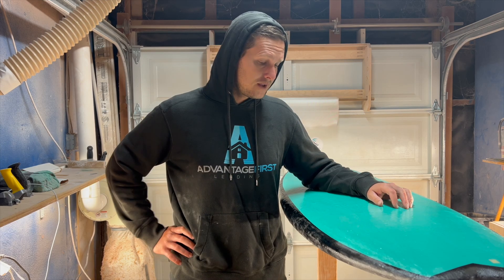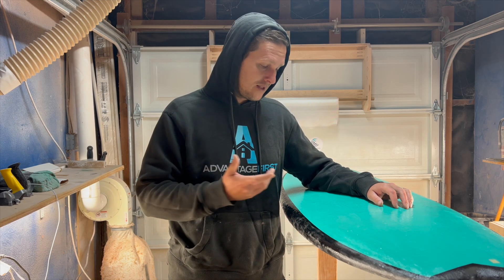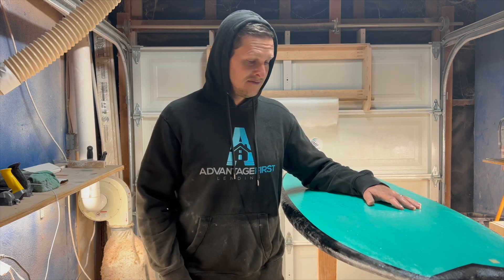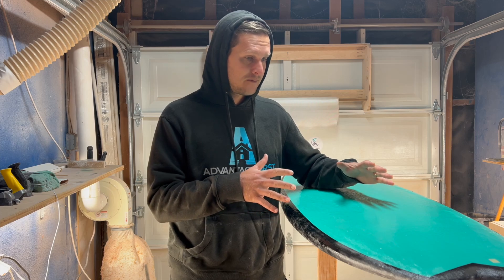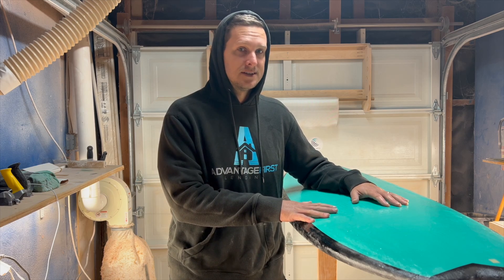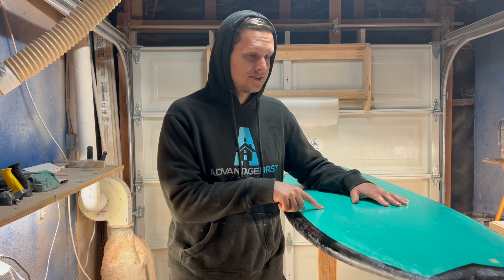The line I made for the paint, I'm pretty happy with it. It came out pretty clean — a really clean line — and it looks really good. I'm much happier with the spray paint than I am with a resin tint, so this was a win. I'm going to do this again for sure.